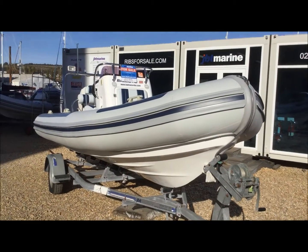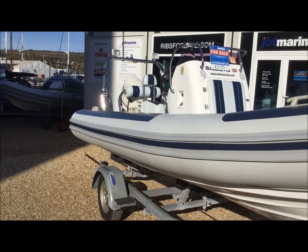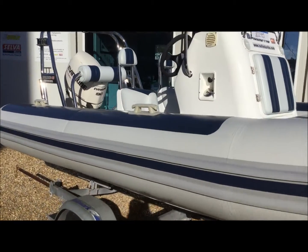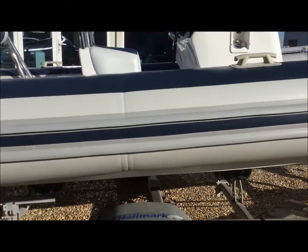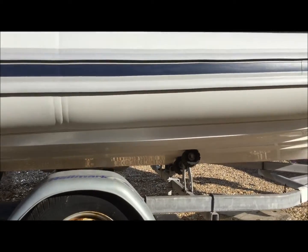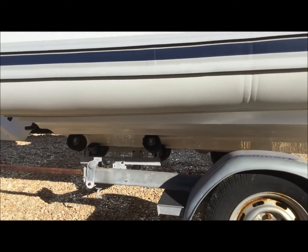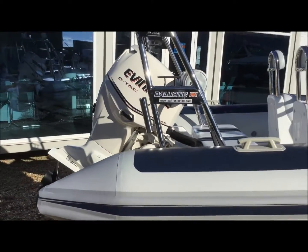Like all Ballistics, it comes with a complete package of bits and bobs, which I'll go through with you the best I can on the video. Like all Ballistics, they do have fantastic hulls. Even for a 5.5 meter boat, she's pretty capable. It can take you anywhere you need to go. Not too heavy as a towing package.